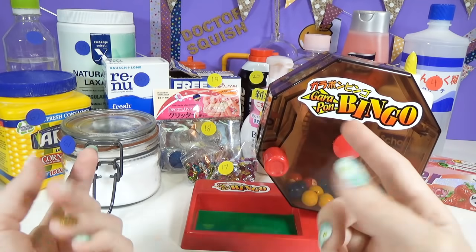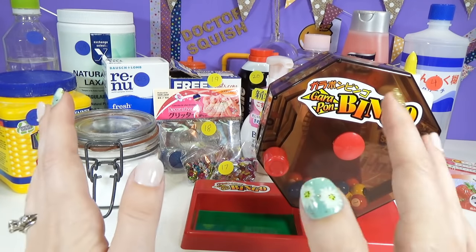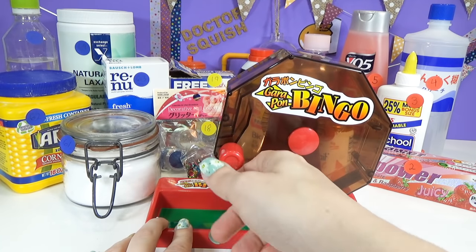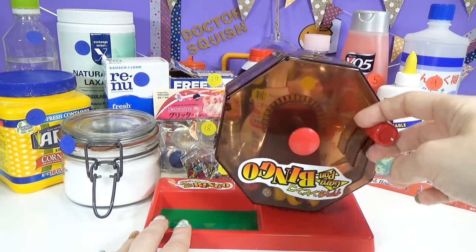I make two predictions today, folks. One is I'm going to have some super awesome slime. Two is I'm going to have some super disgusting fails on my show. We're going to find out. Here goes the first spin of the bingo machine. We are going to see which ones we get. I am so nervous about today. Who's ready? Here we go.